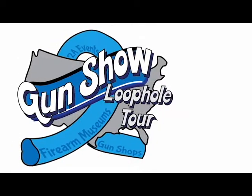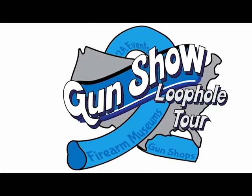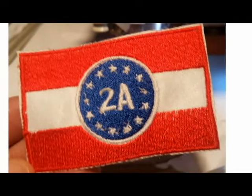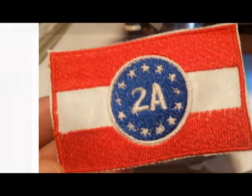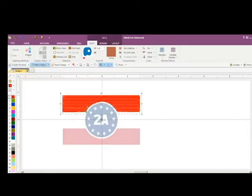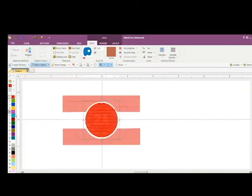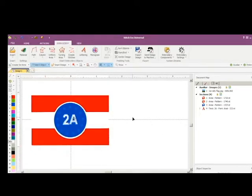In this video we're going to take a look at the design creation process of creating a custom patch — in this case the patch for the Two-Way Rally that happened on November 2nd, 2019 in Washington DC. Back in October as we were getting ready for the rally, we wanted to get something like a patch. This rally was an effort to let people practice the art and skill of assembly, so it wasn't run by any organization and there was no merchandise.